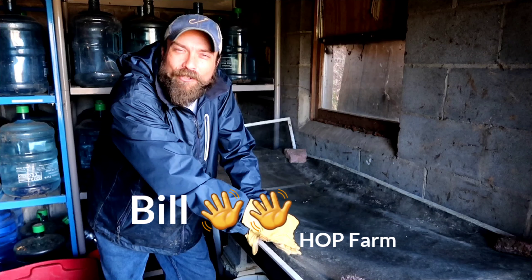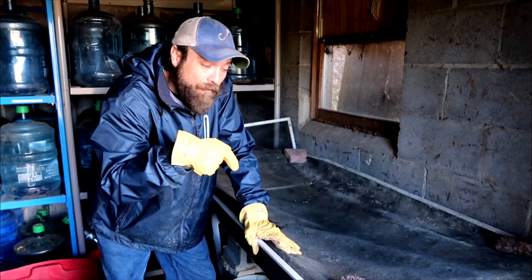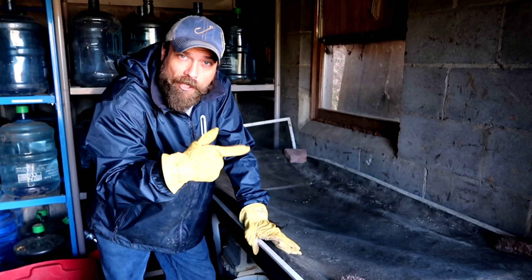What's up everybody, Bill with Honest Open Permaculture Hot Farm, and we are back with the worms to see how they're doing. Let's check them out.